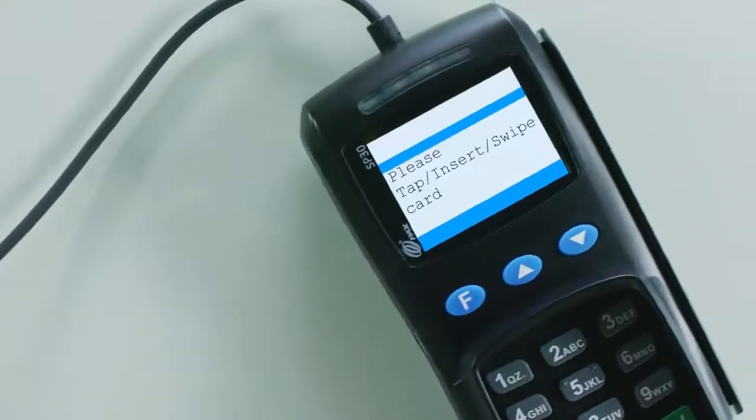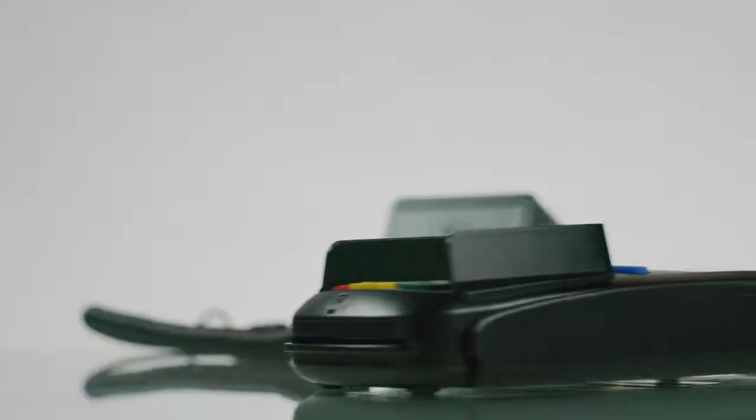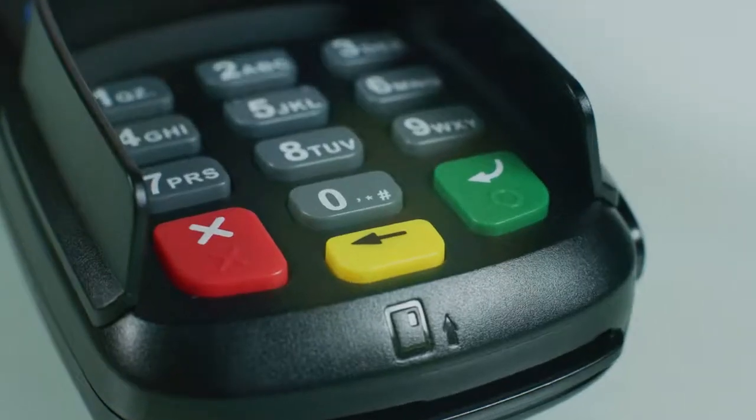The customer-facing device includes a 2.4-inch display, EMV chip card, NFC contactless and MagStripe readers, and a pin pad for pin debit transactions.